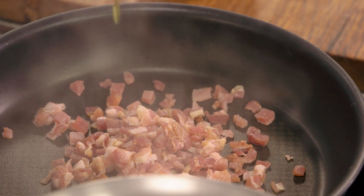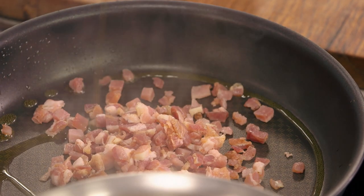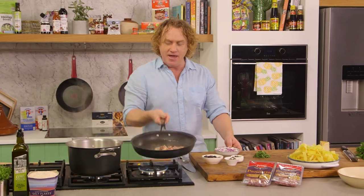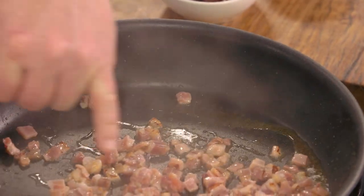Now, the pan here is nice and hot. I'll drizzle some extra virgin olive oil around, and you'll really start to hear it sizzle now. I'll give it a bit of a toss. You can see it's starting to crisp up a little bit, and it smells fantastic.